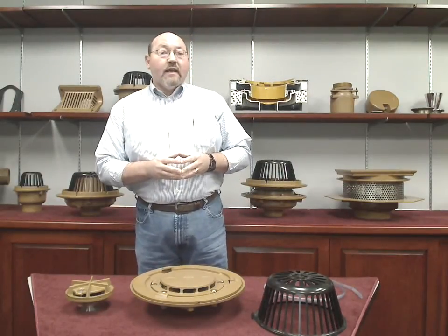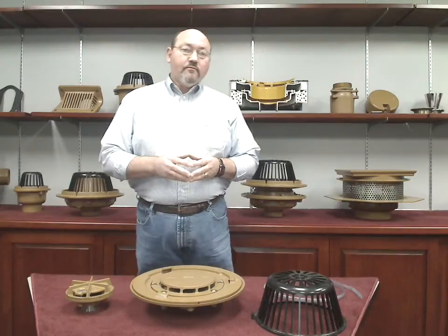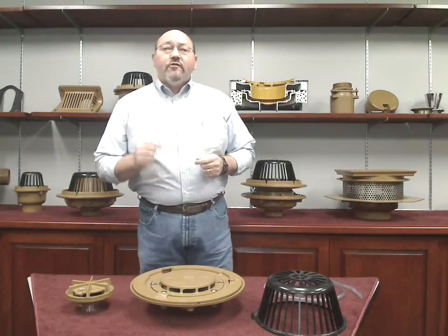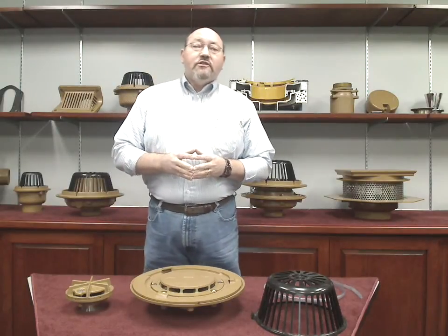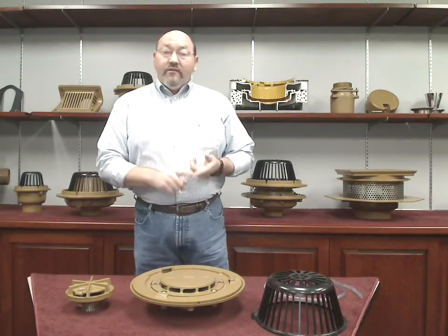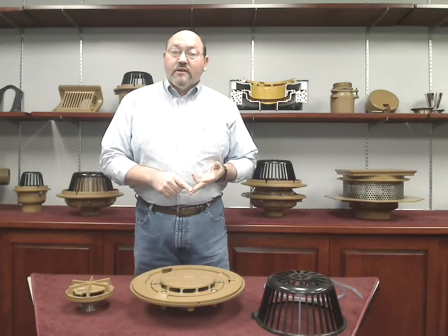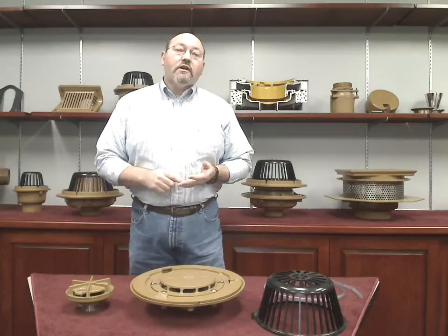J.R. Smith siphonic drains meet or exceed the performance requirements of ASME A112.6.9 and they are UPC approved. J.R. Smith siphonic drains, especially when used in conjunction with a rainwater harvesting system, can aid greatly in achieving LEED certification through innovative design, reduction of materials, reduced site disturbance and runoff, and reduced water consumption.